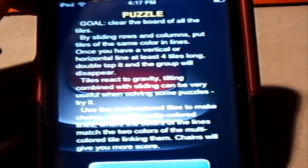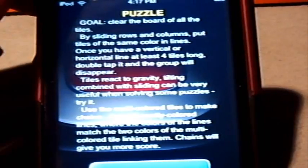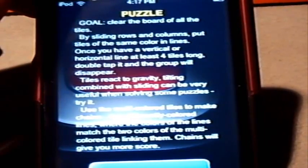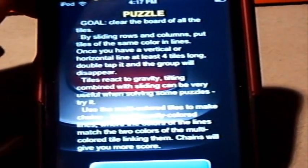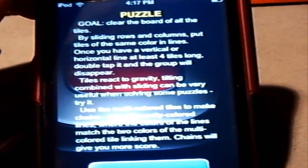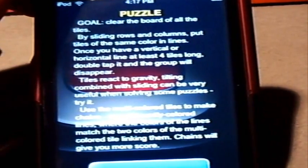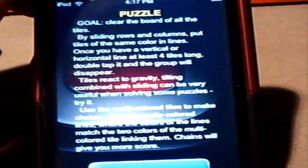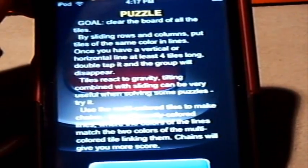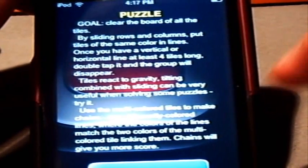It says the goal of Puzzle mode is to clear the board of the tiles. By sliding rows and columns, put the tiles of the same color in lines. Once you have a vertical or horizontal line of at least four tiles long, double-tap it and the group will disappear. Tiles react to gravity. Tilting combined with sliding can be very useful when solving some puzzles. Use the multicolored tiles to make chains linking differently colored lines where the colors match the two colors of the multicolored tile — chains will give you more score. You can go ahead and click Continue after you read that.